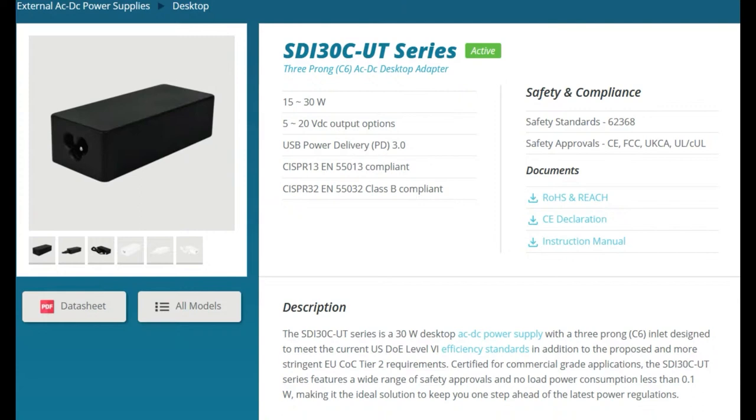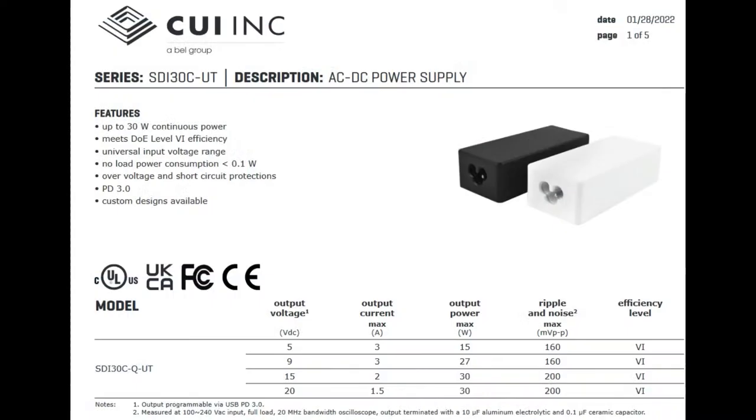It matches a lot of safety standards — it's UL, it's FCC, it's CE — all the safety and compliance you want. And the best part is because it's USB Type-C PD power delivery, you can use this one power plug for a vast number of projects and products that you may sell.